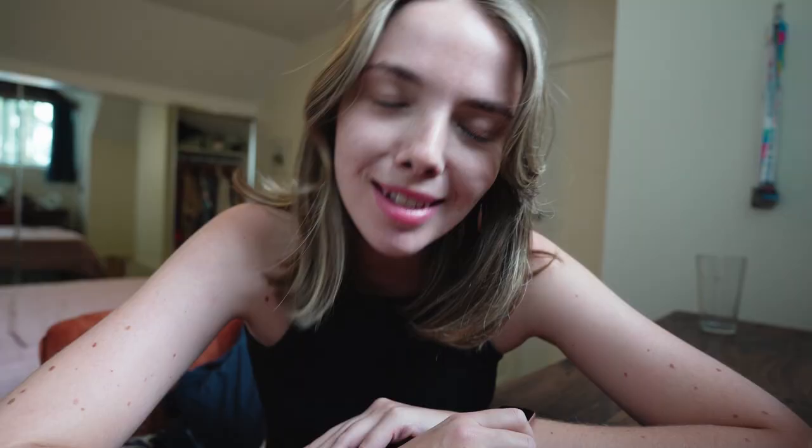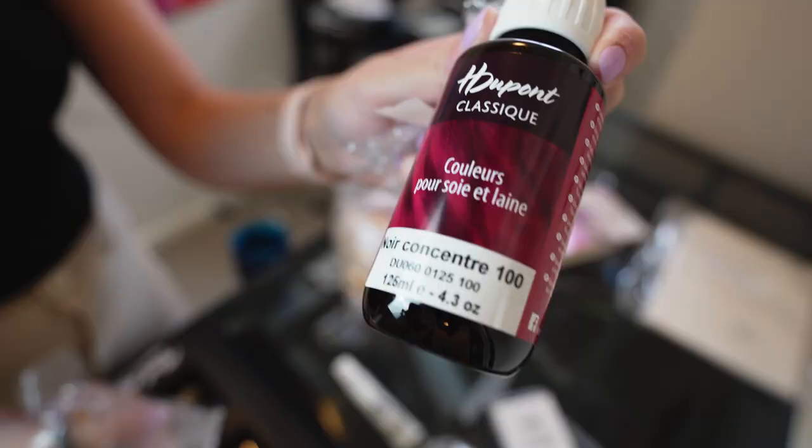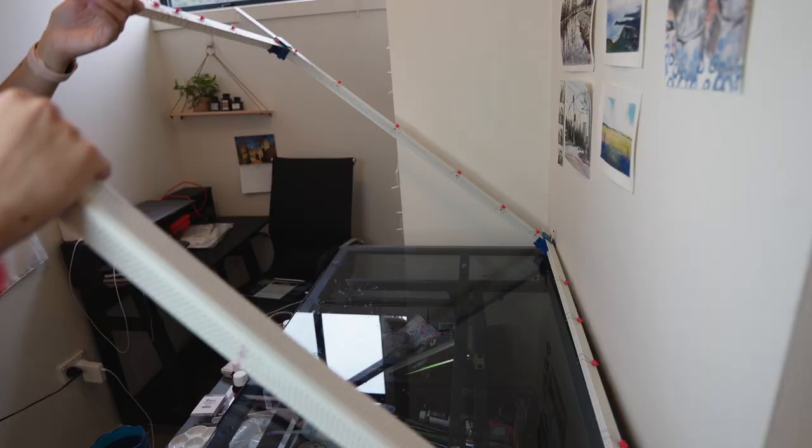So let's have a play around and see what's going on. There are hardly any creators covering this — definitely a few — but really not that many people on YouTube or anywhere that really explain the process in detail. So this might hopefully be helpful for anyone interested in getting started with silk painting.